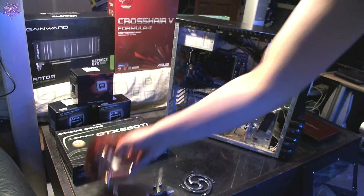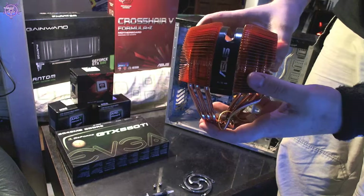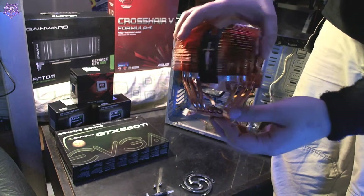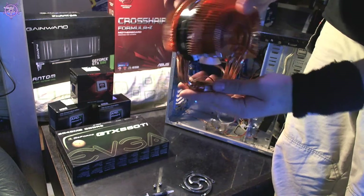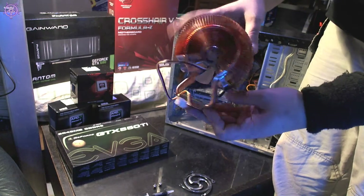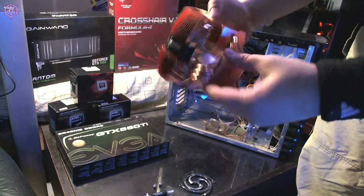Here's the CPU cooler — this is the ASUS Silent Knight 2. I really like this cooler; it's pretty awesome. It was my old cooler before the H100. It does quite a nice job. It looks really nice too — it has a blue LED fan in there which makes it look great.